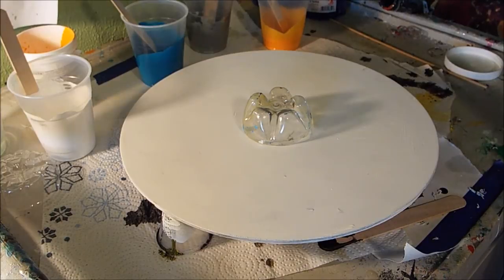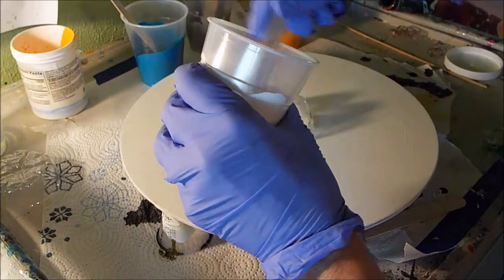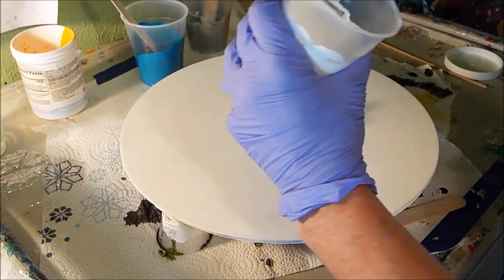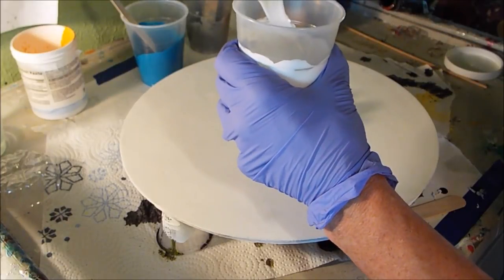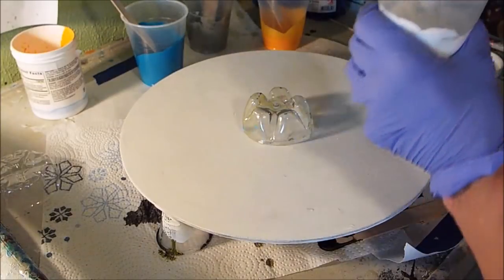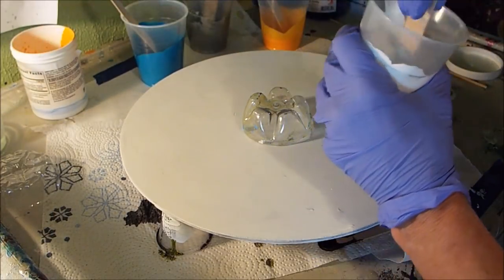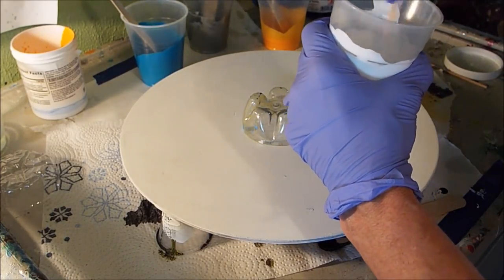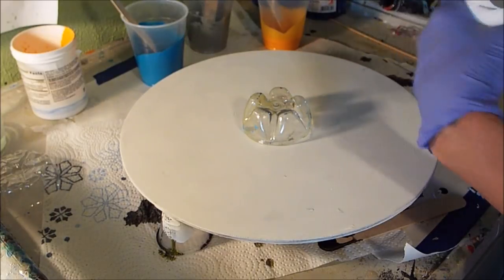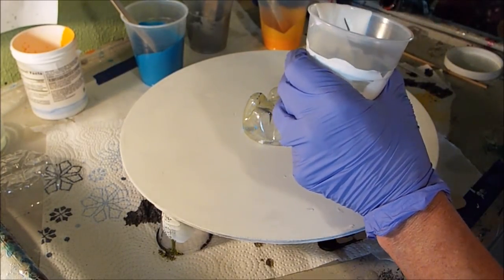We'll just see how this goes because I have never even attempted to do this before. I'm going to try to pour it so y'all can see. I'm going to start with the white. I think it needs a little more stuff. I use the XIM extender — the latex extender. Yeah, this seems like it's better, I hope.